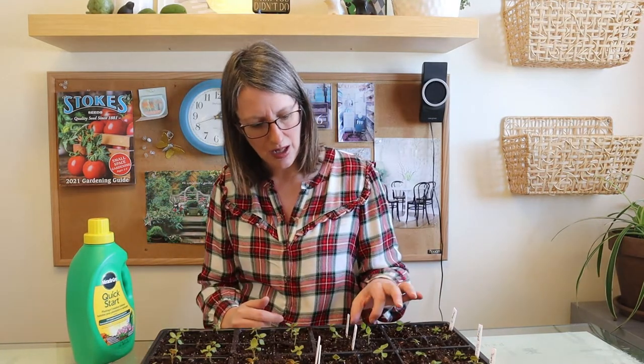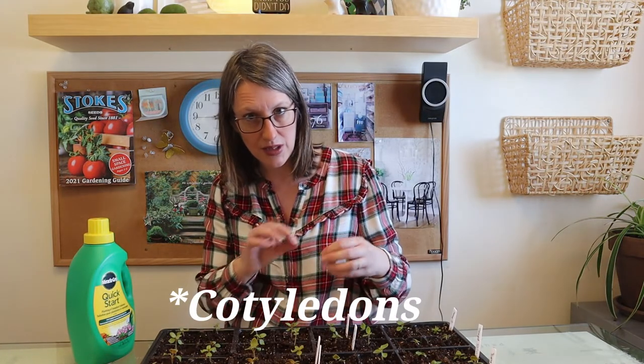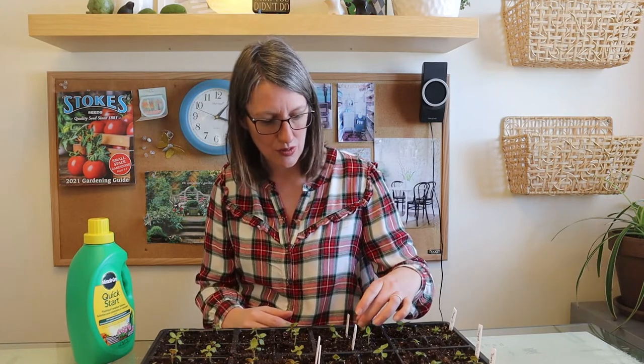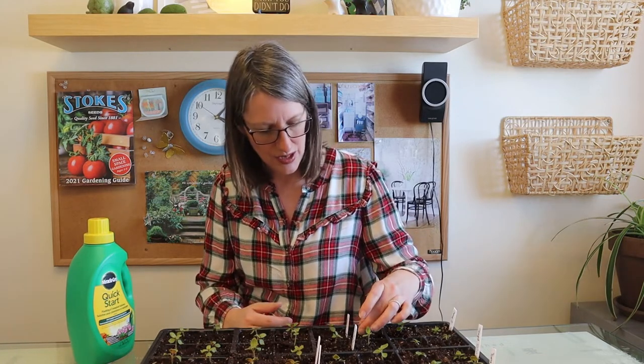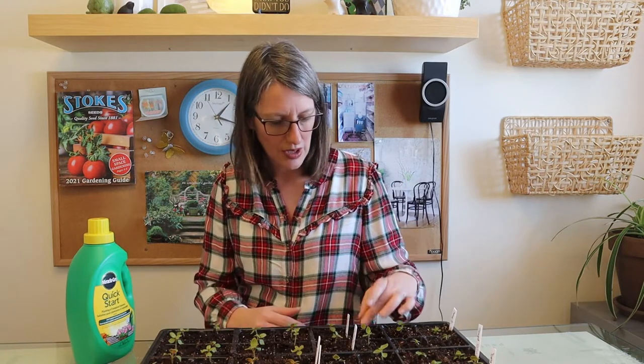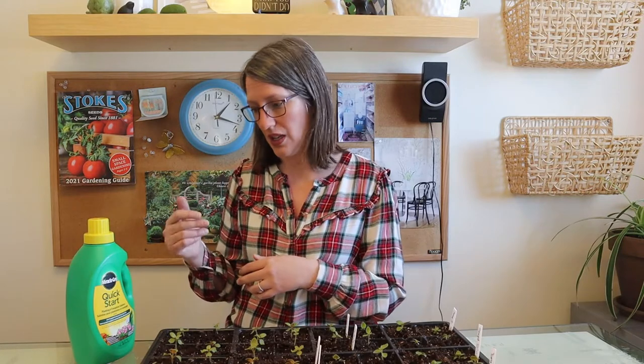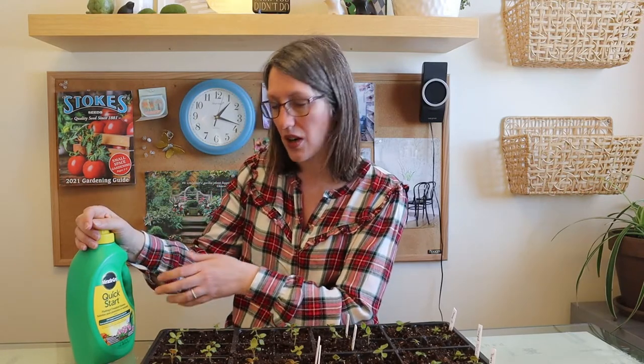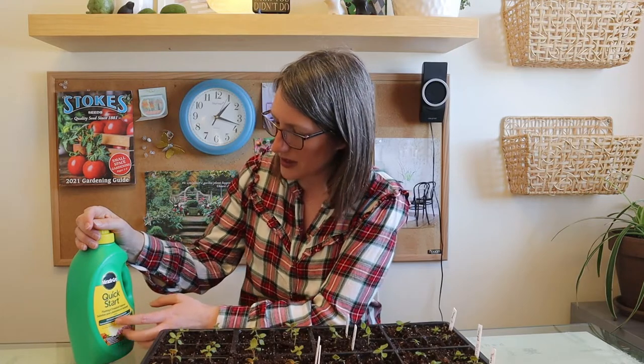Now that the seedlings have started, I've got my cotyledons — that's the first little leaves you see — but they're not the first set of true leaves, which come afterwards. The cotyledons will eventually yellow and fall off, but the first set of true leaves indicates it's now time to fertilize.